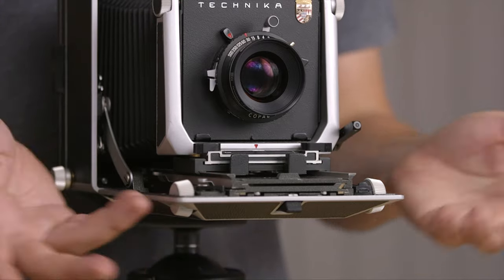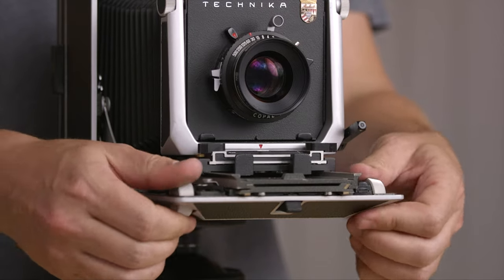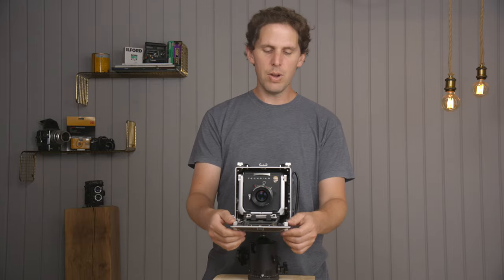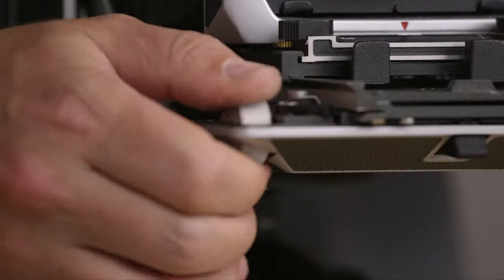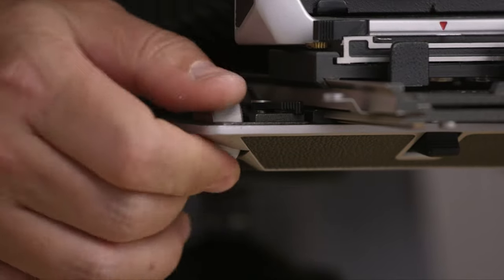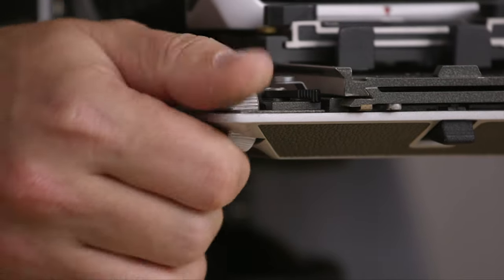On the front standard for focus it's very simple — you just use these knobs on the front to focus closer or further to infinity, and you can feel it locking. You can focus really smoothly. This camera, as I'm saying, is basically brand new. That's the lock for focus.